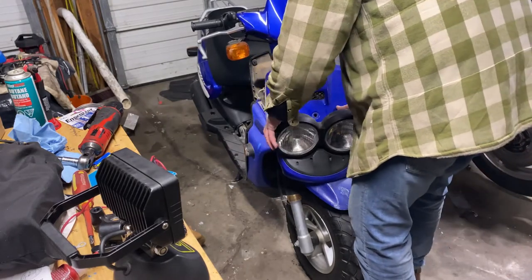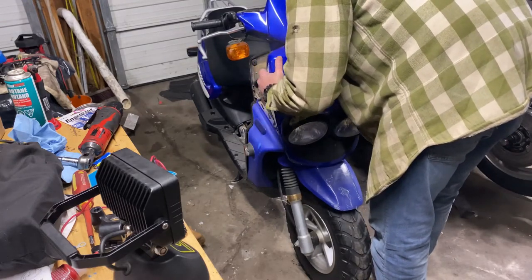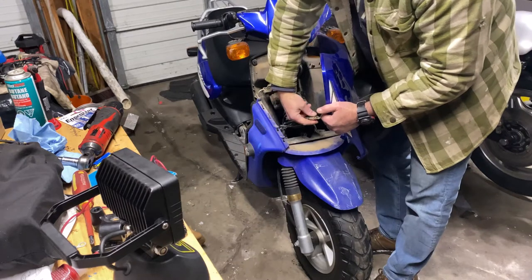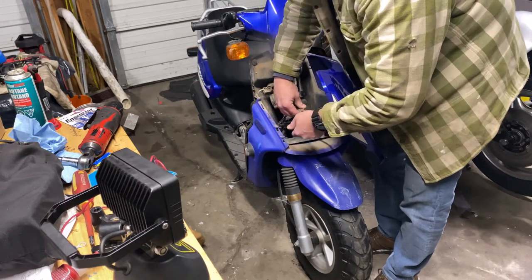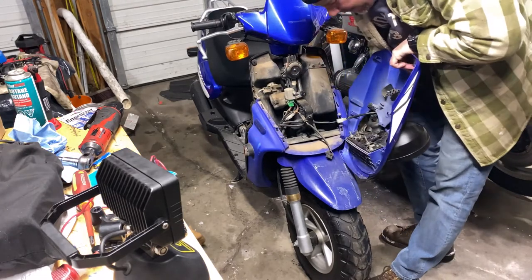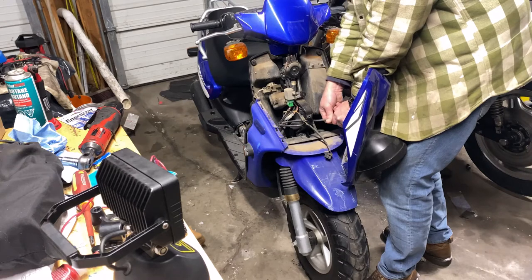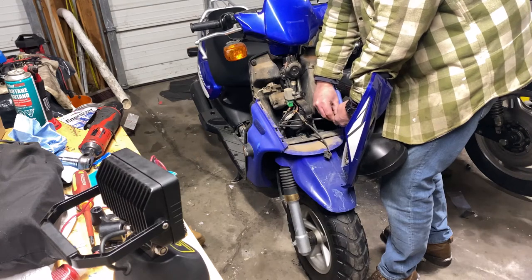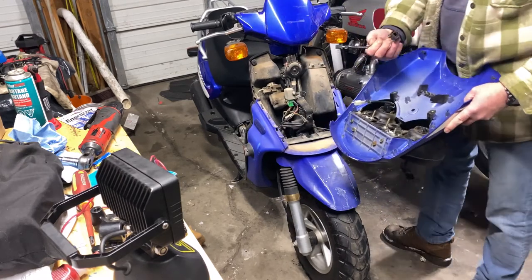There we go — I should be able to unplug these headlights. There's one for one side, there's a black one. There we go, right from the back of the headlight. That one's not going to come out of there — unplug the connector. When stuff is cold, it is cold. Let's unplug this one too; I just want to keep them both exactly the same. Plug this headlight back in.